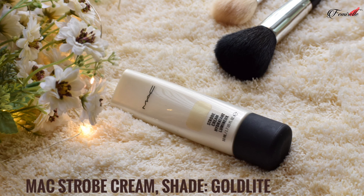Hi guys, welcome back to my channel. This is the look I created for this Onam season. Without any further delay, let's get into the video. I'm going to be applying the MAC Strobe Cream as a base for my makeup to get a glowy and dewy finish.